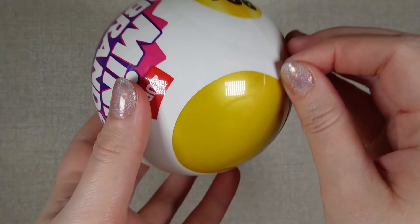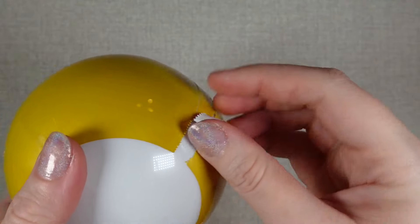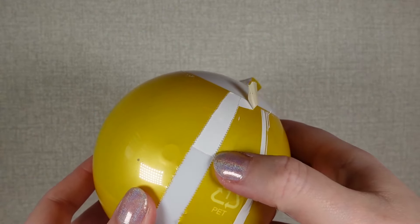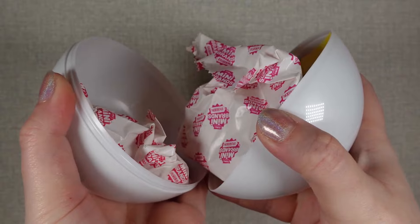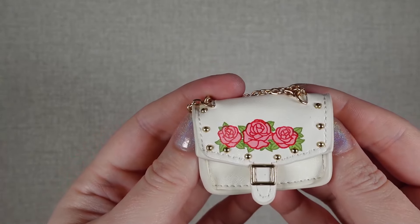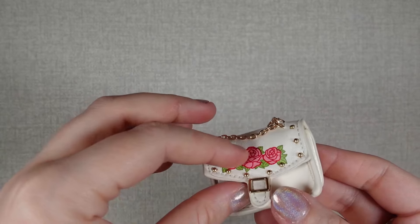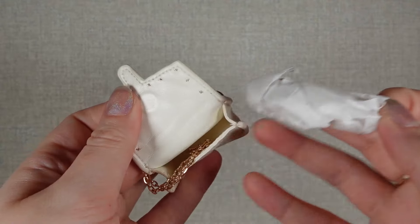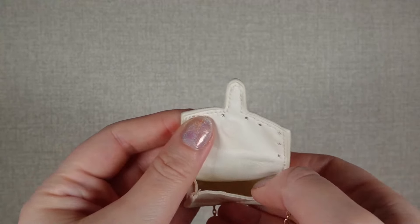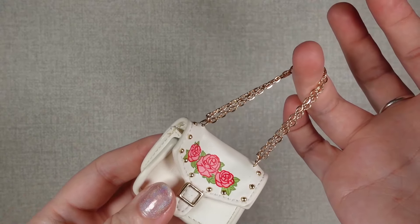So we're on to our second of the twin packs and our third capsule. Personally I'm hoping for trainers — let's see what I actually get. So bag first and we get a white bag with three roses as a pattern. It has gold stud details and a gold buckle, with a magnet fastening. The good thing about mini fashion is there's always nice room to put all your Barbie's things in, and the strap is a chain, so you could either have it long or double up and have it shorter.